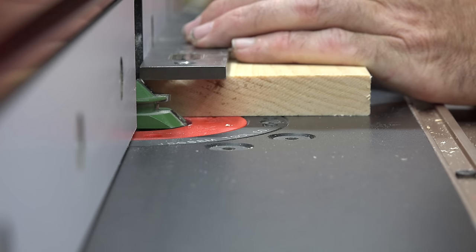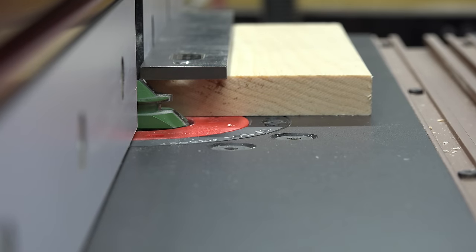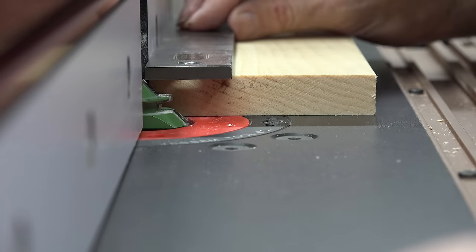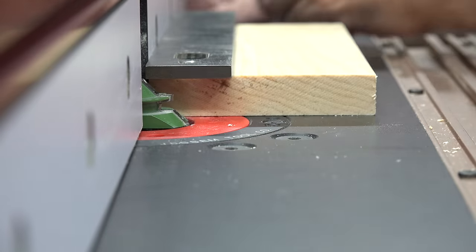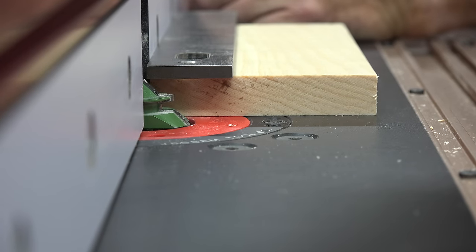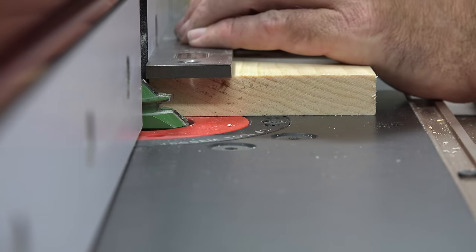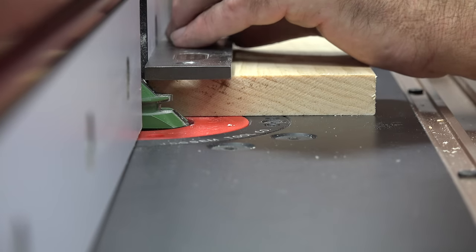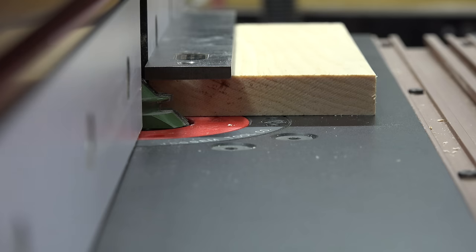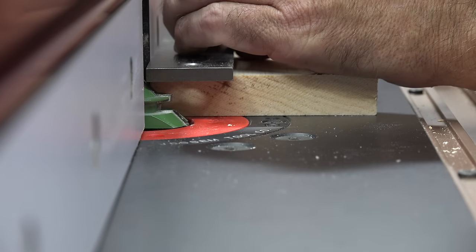I'm going to make a few adjustments here, and once I get it I'm going to tighten it down. That looks like it right about there — just kissing that cutter. We're going to tighten the fence down and double check it. It's still a little too much. You don't want that straight edge to be hitting; you want it to be just kissing it, just slightly.